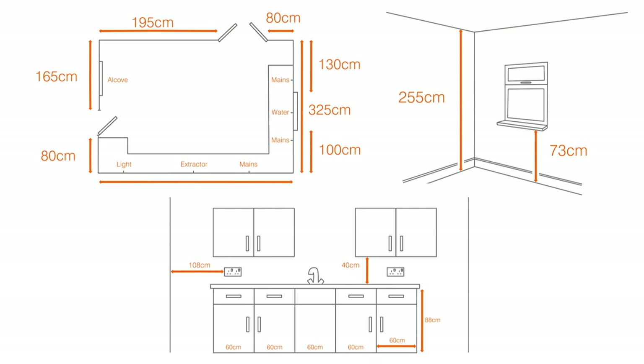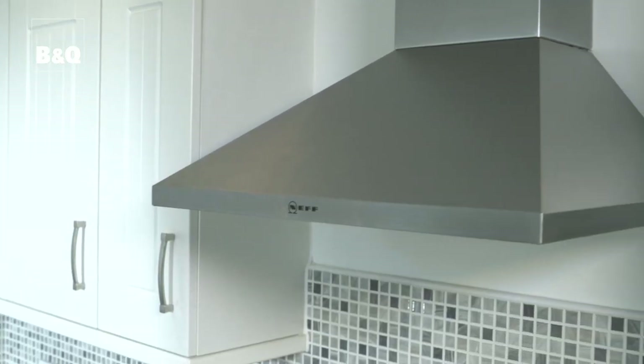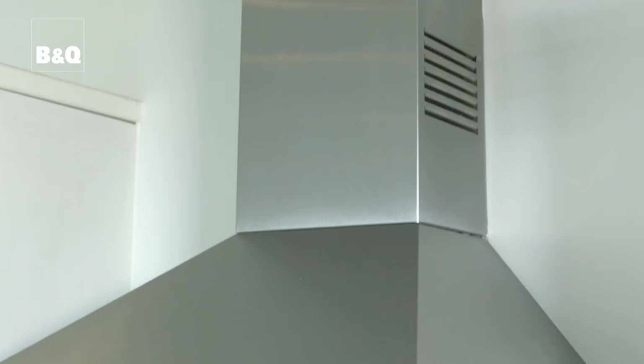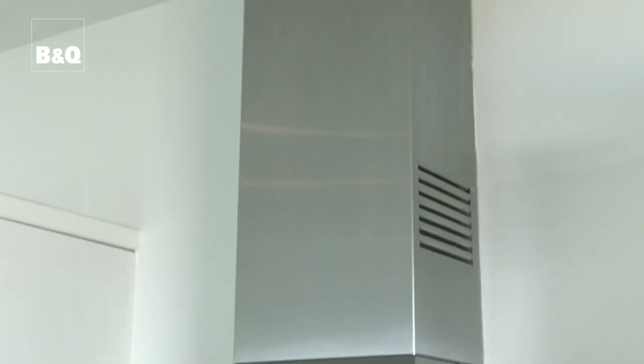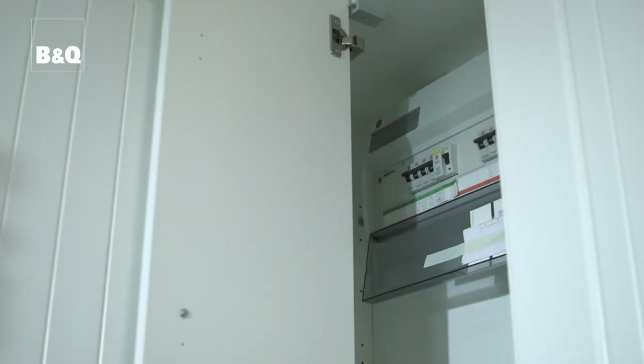Now you have accurate diagrams of your kitchen ready for planning its new look. Another consideration is the potential location of an extractor hood should your new layout require one to be fitted. You'll need to be able to run a duct to the outside unless you select an extractor hood with a carbon filter. It is also important to know at this planning stage where your water stop tap or electrical fuse board is.